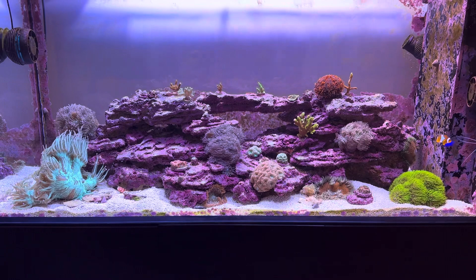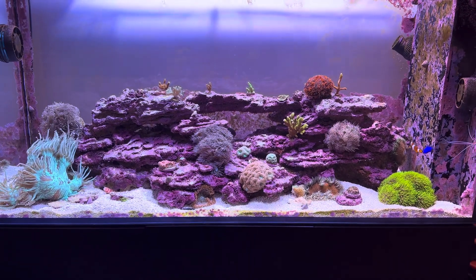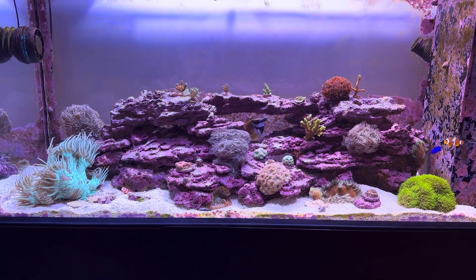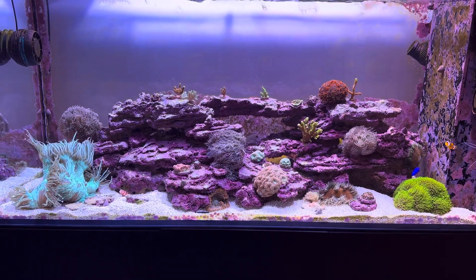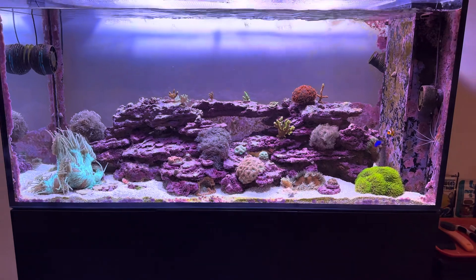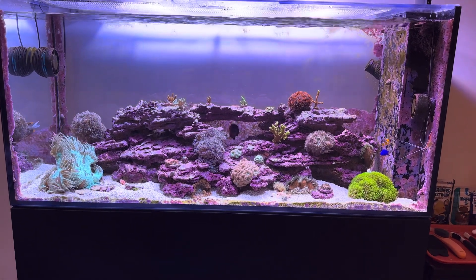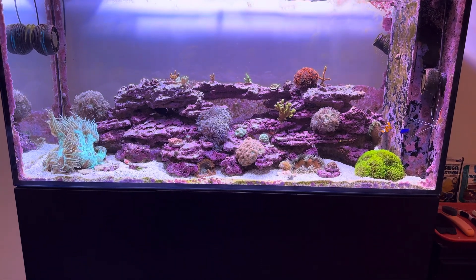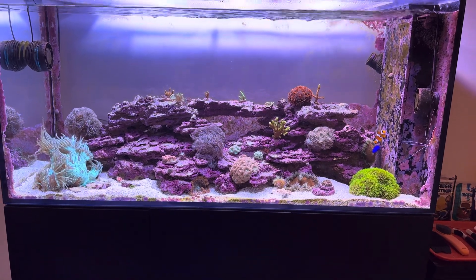What you don't want is the polyps starting to close because they're getting roughed up too much. Corals like to be roughed up a little bit. They don't like to be roughed up all day long, every single day and all night — they can't handle that kind of beating. You need to dial in your flow to a point where they're still getting a lot of movement, but they're not getting so much movement that they start to withdraw from being overstimulated. Indirect flow at an intensity that is not causing them to close up.